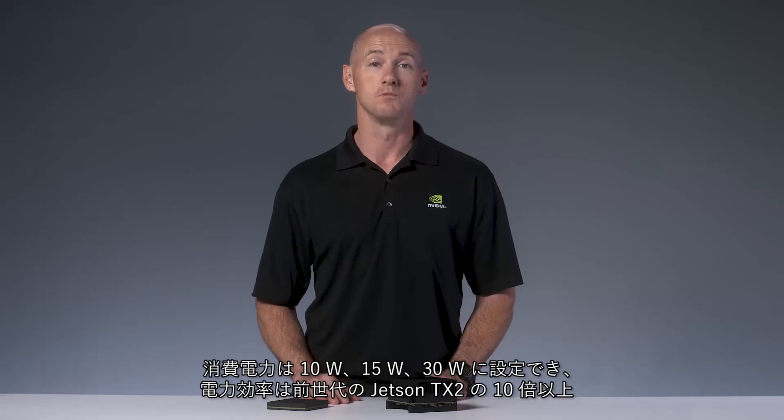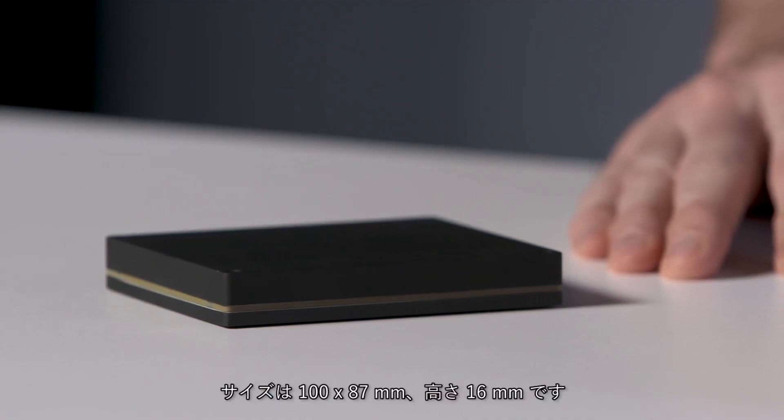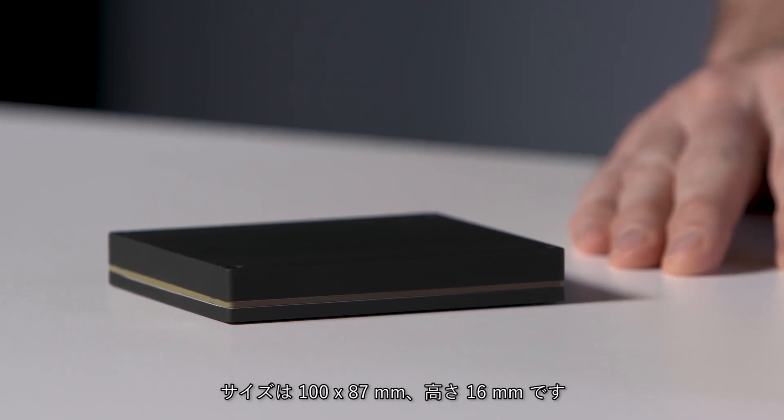Jetson Xavier delivers more than 10 times the energy efficiency and more than 20 times the performance of its predecessor, Jetson TX2. The total size is 100 by 87 millimeters and 16 millimeters high.